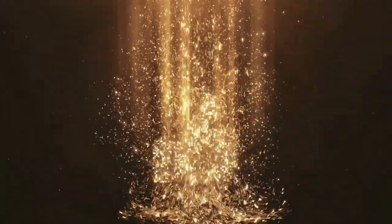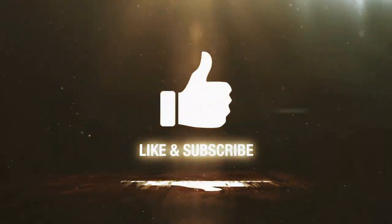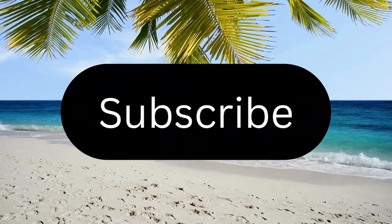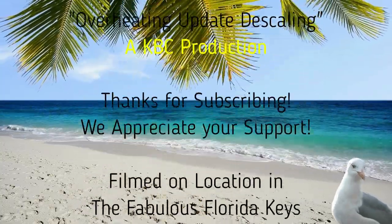Stay tuned and be on the lookout for our next video that shows you how to do this whole procedure completely from beginning to end. Thank you so much for watching — peace from the Keys. Now is a great time to like and subscribe. Just click the subscribe button below — it's free, and you'll be part of the Keys Boating Channel family. Thanks so much for your support.